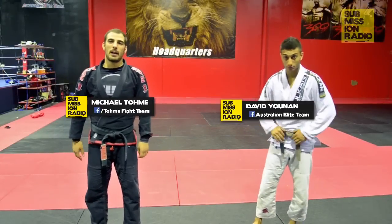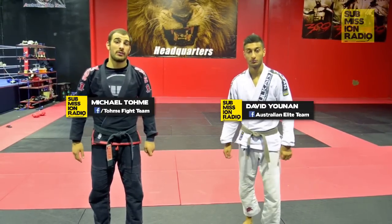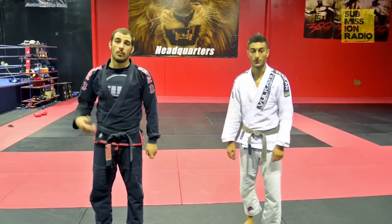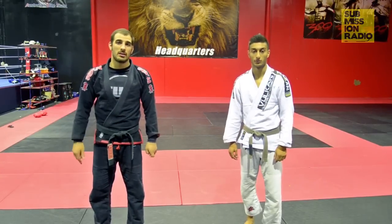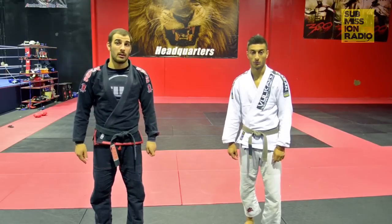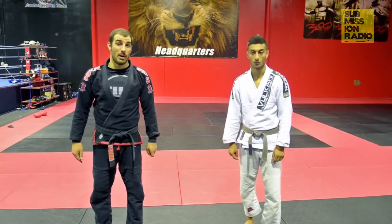Hi guys, this is Michael Tomei, black belt under the Australian Elite Team and head coach of TFT, with my training partner David Union. Some of my accomplishments in the past: 2014 gi and no-gi Pan Pacific black belt champion, and 2013 gi and no-gi Pan Pacific brown belt champion.